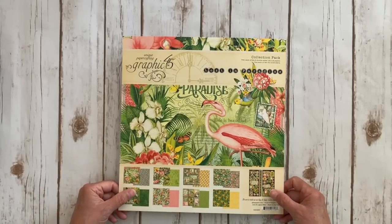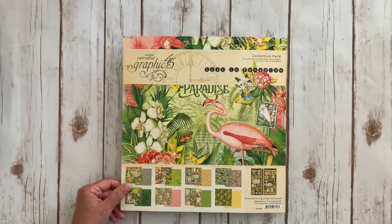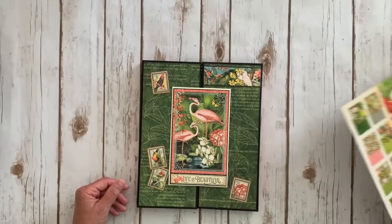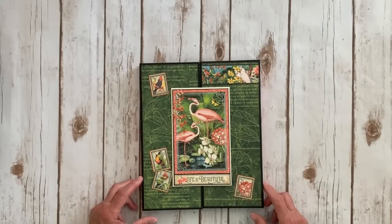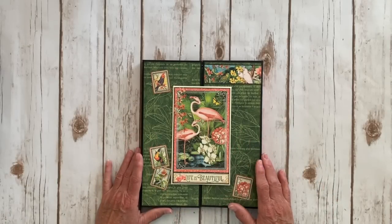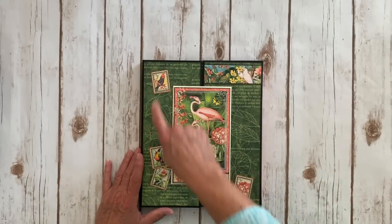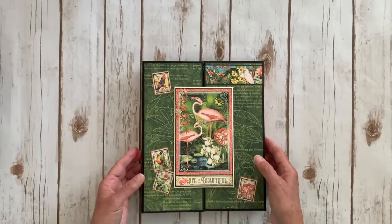The first one I'm going to share with you is using the brand new Graphic 45 Lost in Paradise. This collection is stunning, stunning, stunning. This is going to be a folio class and it measures eight and a half by ten and a half when folded, closed. On the front cover we've got some of the design paper here, here and here, and this is a magnet closure mounted on some chipboard.